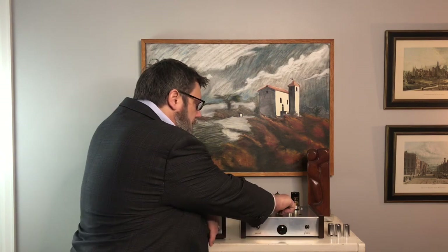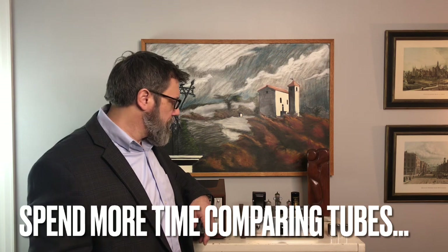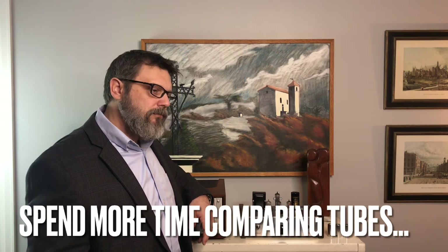Tube rolling with the Leghorn preamplifier is tube rolling made easy. First you'll listen to the music, and once you've identified some characteristics that you want to compare, you'll switch to the tube that you want to compare with.